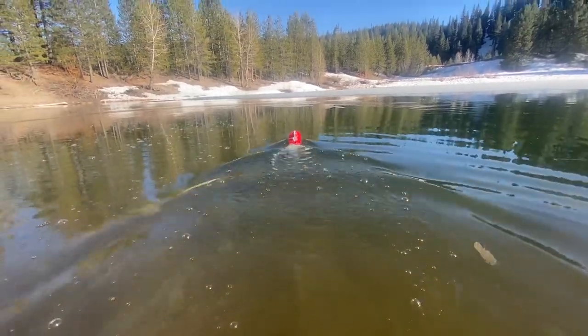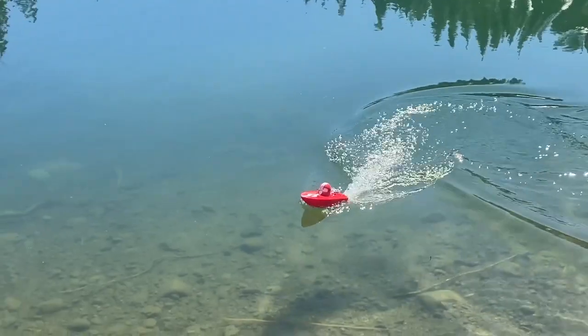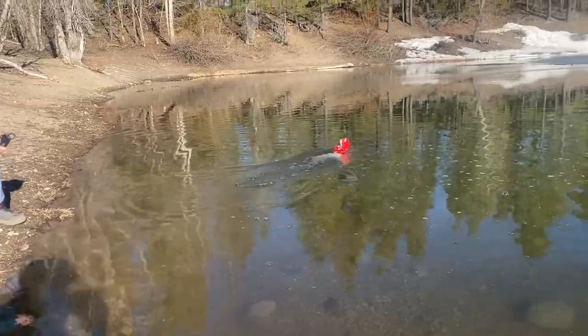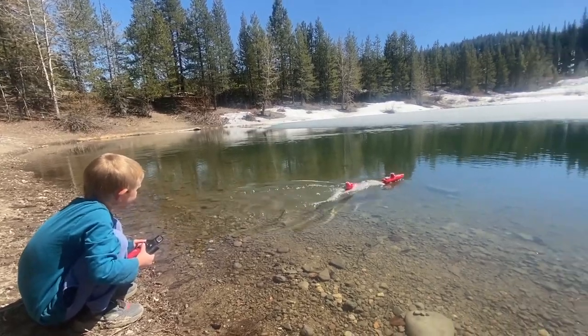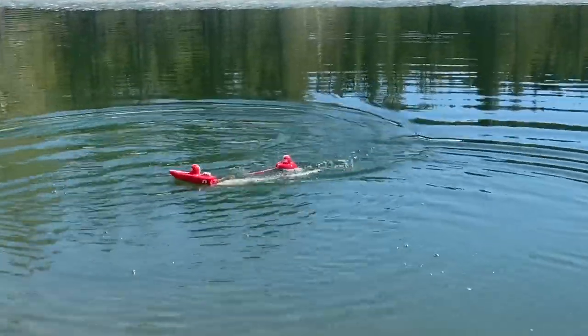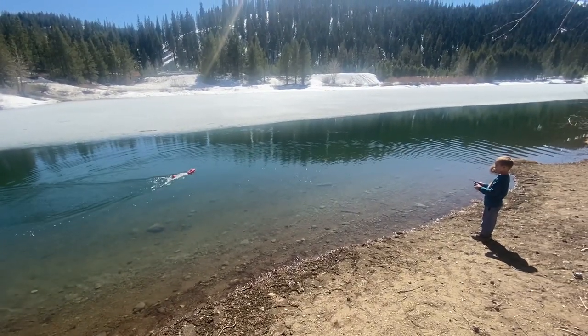My son's about six years old and he does have some RC experience, so he's been able to take to it like a fish to water. It's a pretty cool little boat. It also comes with a little tow-behind inner tube that honestly helps slow the boat down if the kid doesn't quite grasp the controls. Without the inner tube it does about a fast walking pace — three to four miles an hour — and by attaching the inner tube it'll drop down to about two miles an hour. Very easy and manageable for the kid.